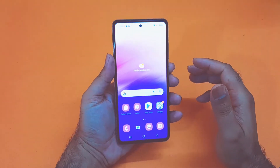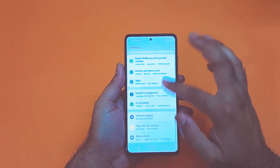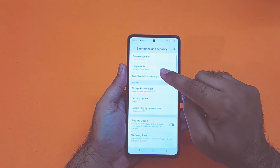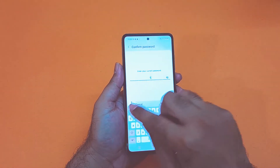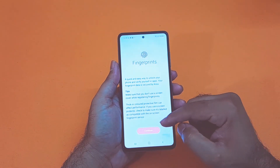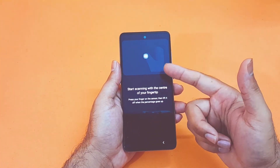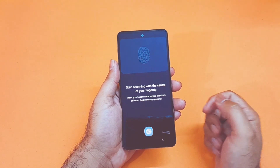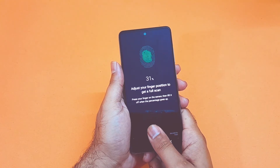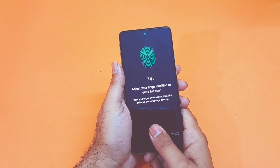Moving on towards the last method, which is the fingerprint screen lock. Open up your settings, scroll down towards biometric and security, and press the fingerprint button. Give the same password that you set up earlier, and after that your fingerprint scanner screen will appear. Just tap on the location where the fingerprint flashes and scan your finger over there. After scanning is complete your fingerprint will be activated. This method is a little bit more secure compared to face recognition, so I highly recommend you use this particular method.